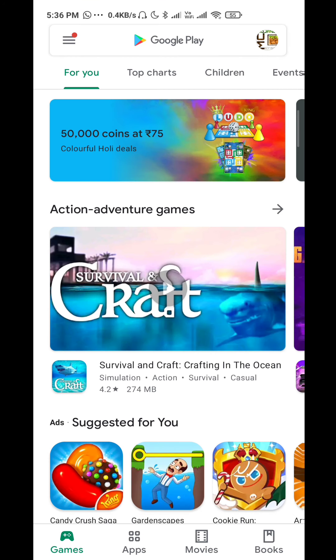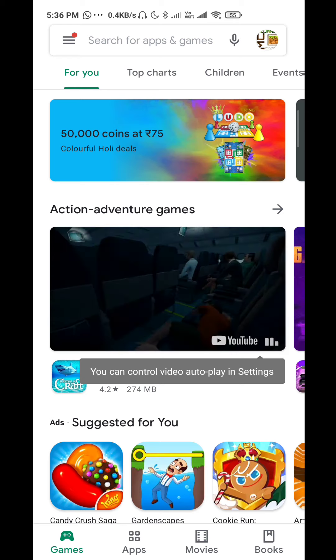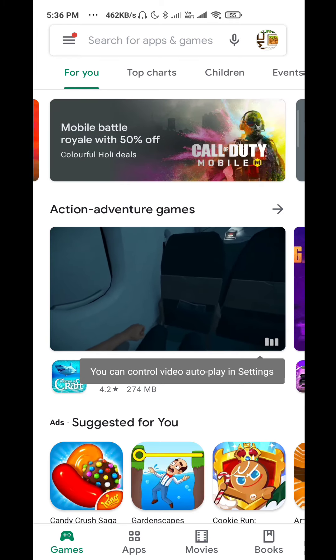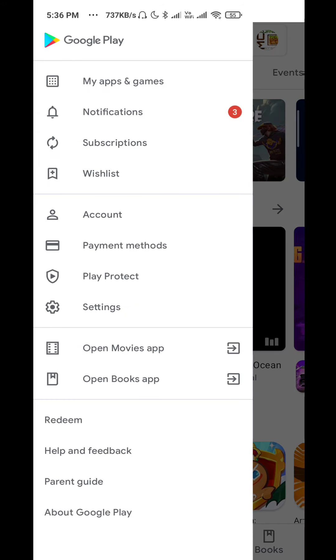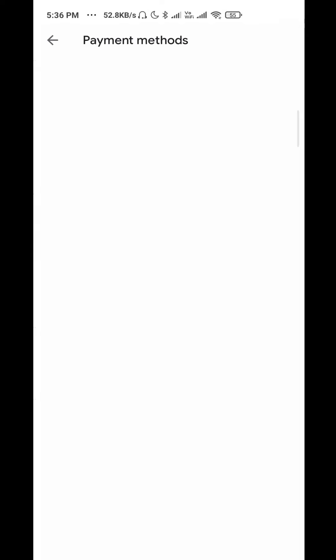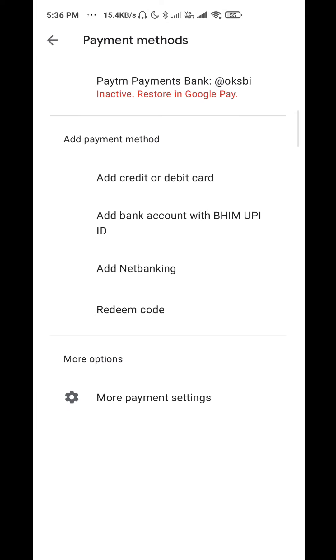Log in with the same Google account. Click on the payment method, then select the Redeem Code option.